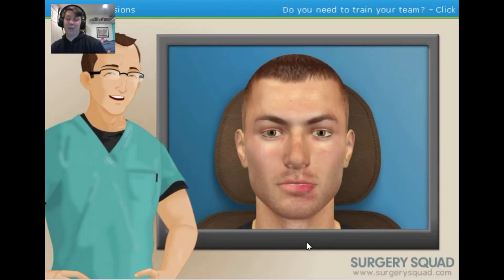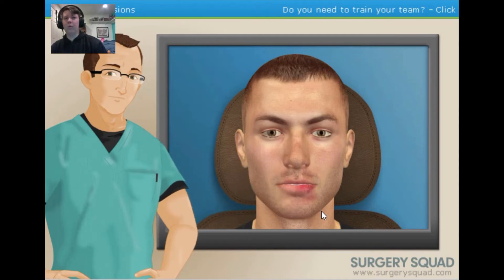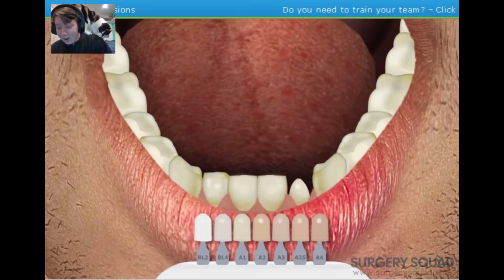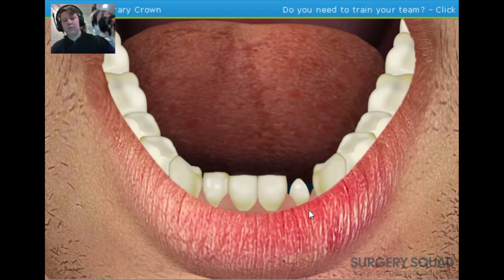Excellent work. The dental assistant has informed us that the patient would like an all-porcelain crown, so before finishing up we need to determine the shade of porcelain that best resembles their natural teeth. Kill Switch uses a shade guide to match the color. The last item on today's agenda is to place the temporary crown. Temporary crowns are prefabricated and made of plastic — the inside has already been lined with temporary cement, so go ahead and place it on the prepared tooth.